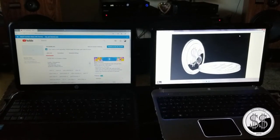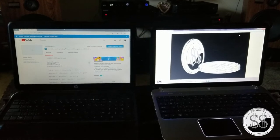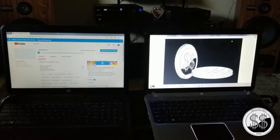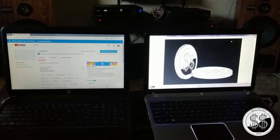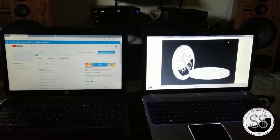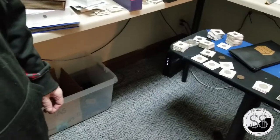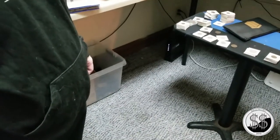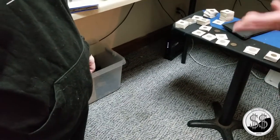Hey everyone, SilverSteeler here. I've got a little story — a little story about a 1923 Peace Dollar, a little story that Yankee Stacking would be interested in. So let's jump right into this beautiful story. I had my first giveaway and it was a 1923 Peace Dollar, Philadelphia. Common date, probably the most common one.